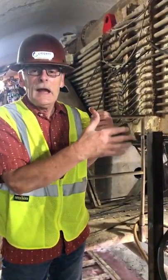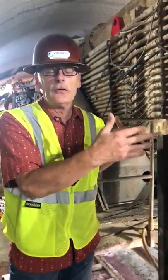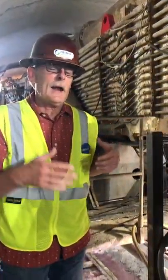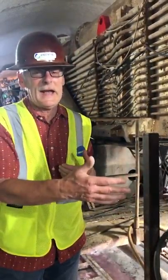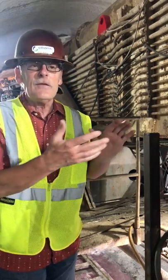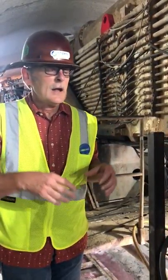So every time we advance, the trailing gear and everything is pulled behind it. This tunnel boring machine is approximately 450 feet long with all the trailing gear. Think about that — a football field is 300 feet long, so we're about a football field and a half. As we advance, there are about 12 people working on the tunnel boring machine.